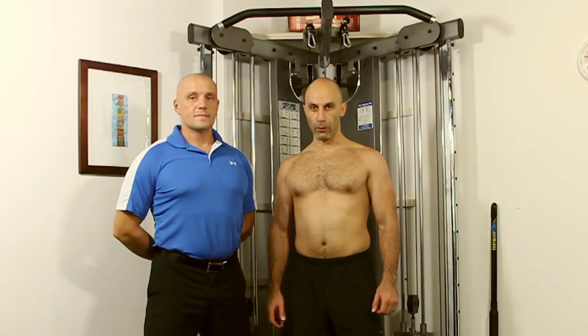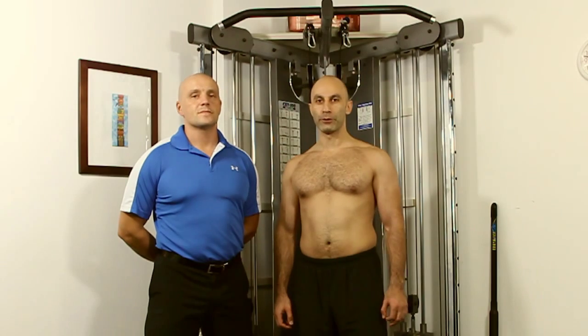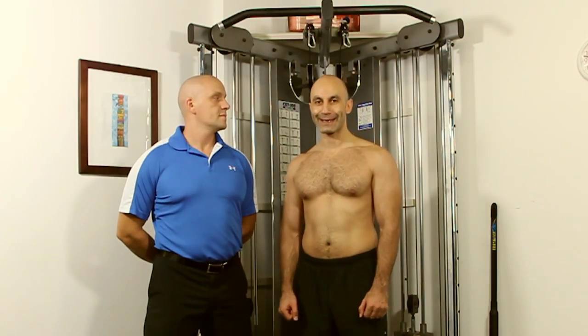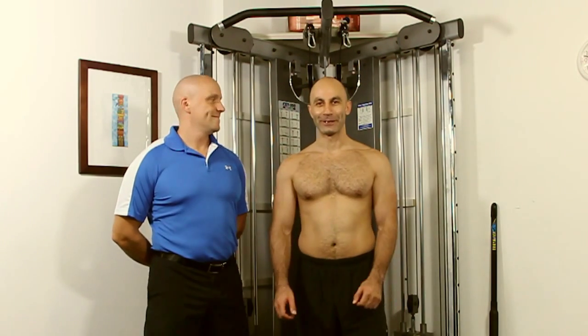Welcome to a healthy living video blog at workoutmaster.com. This is Ruben, that's Aaron. Today we're going to teach you how to do pull-ups, one of my favorite exercises in the whole world, and Ruben's going to teach you how to do it.